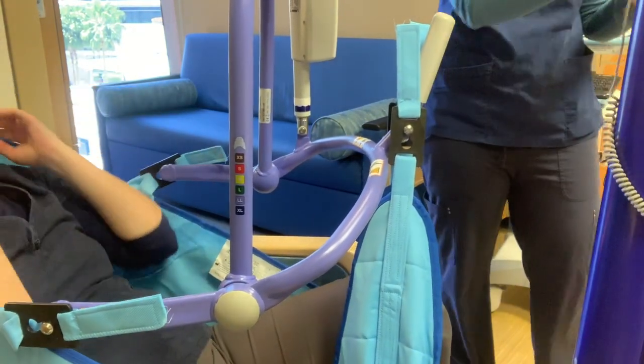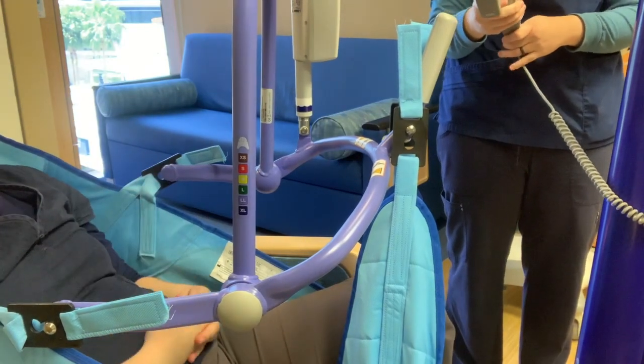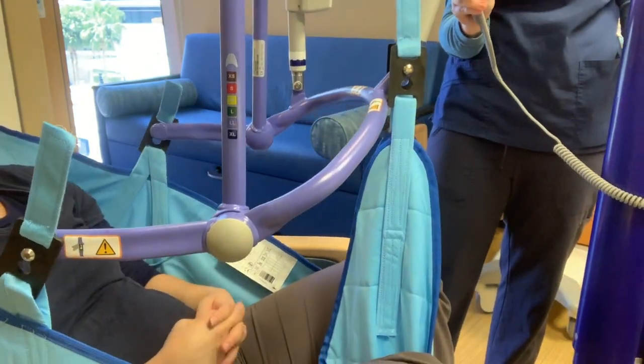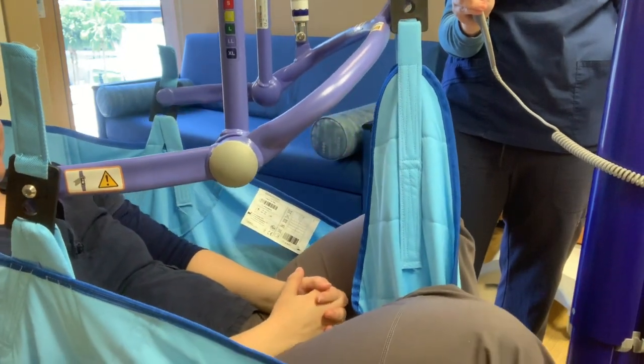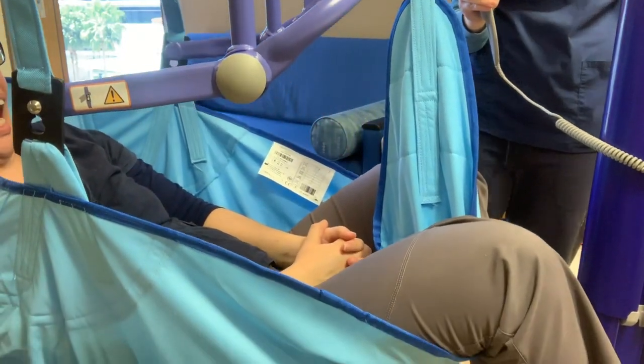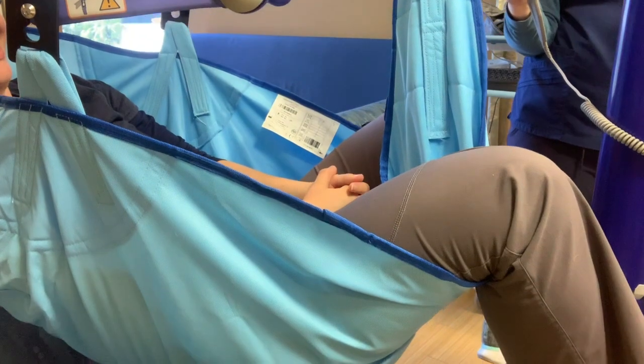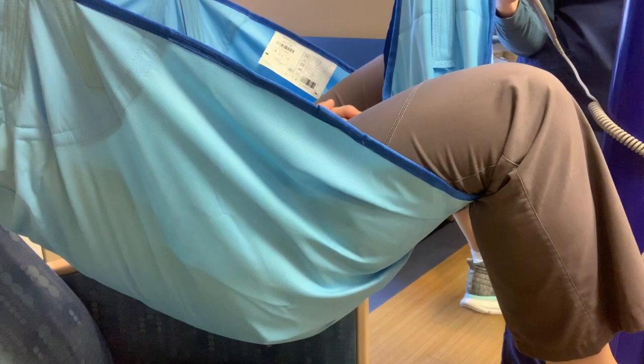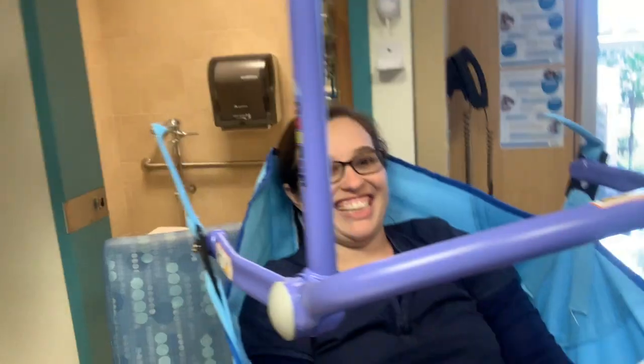After your patient is securely in the sling, you can push the up arrow and start raising them up. Then you can also tilt them down or upward if needed to reposition them.